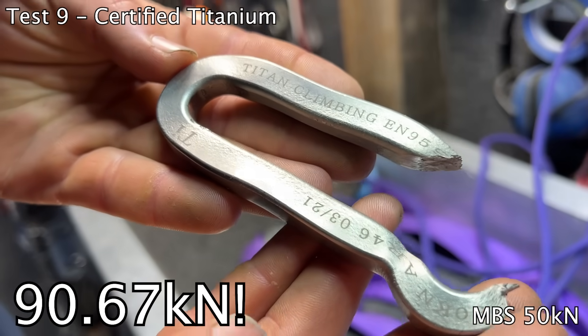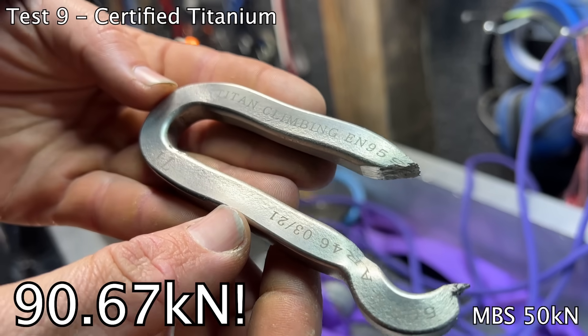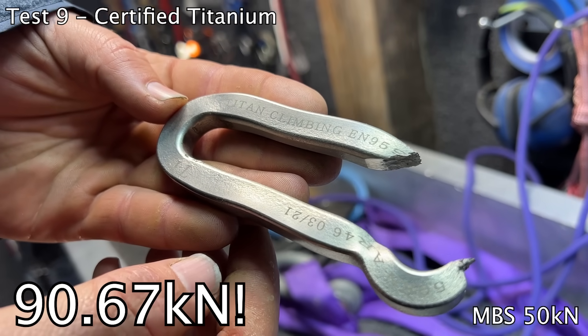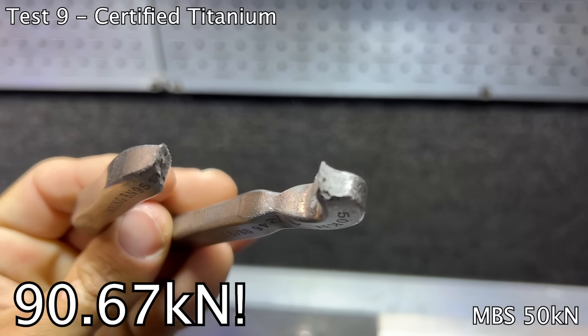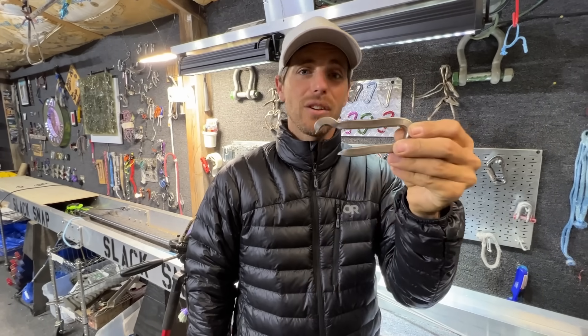You think it's strong enough to use, Bobby? Yes. Martin says that at 60 percent wear it still meets the 25 kilonewton standard. It's shocking just how much heat is generated from putting on 20,000 pounds of force.